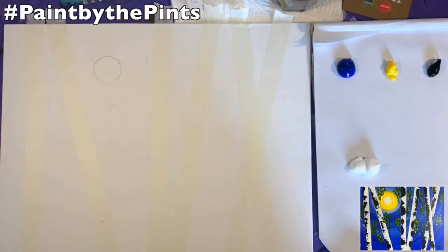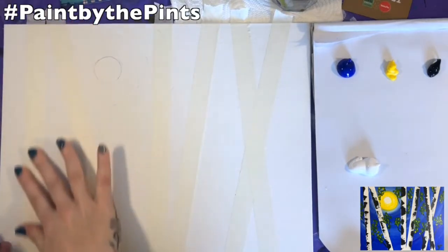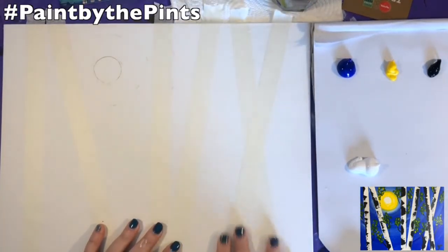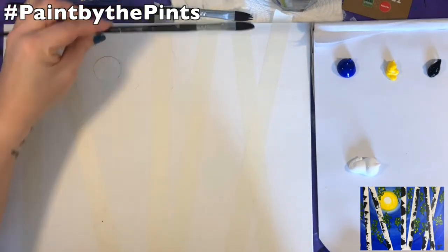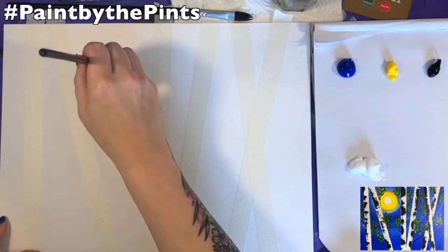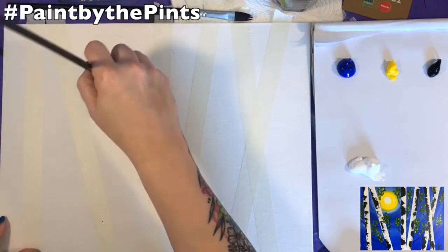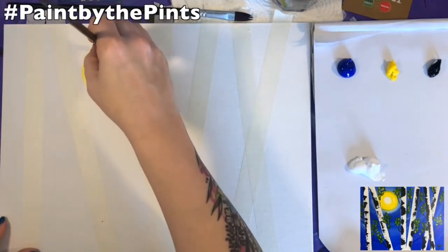Whatever you have around, you can just grab it and use it — I am all for using the supplies you have around. Make sure you press down the edges of the tape really well, because that paint is going to want to slide underneath and you won't get a nice straight edge. We're going to start with the medium paintbrush, and white is just going to be the center of the sun.